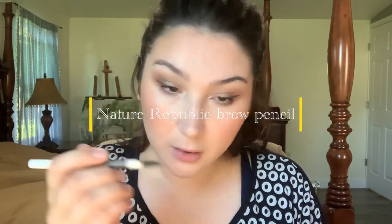I'll do a quick eyebrow pencil, just kind of brush them up. This is that same Nature Republic brow pencil — it's waxy and I've had it for so many years, I don't know how it never runs out. I don't know how that works, but it's amazing. Just kind of shade it in and then brush it out — it creates a natural little shadow underneath.